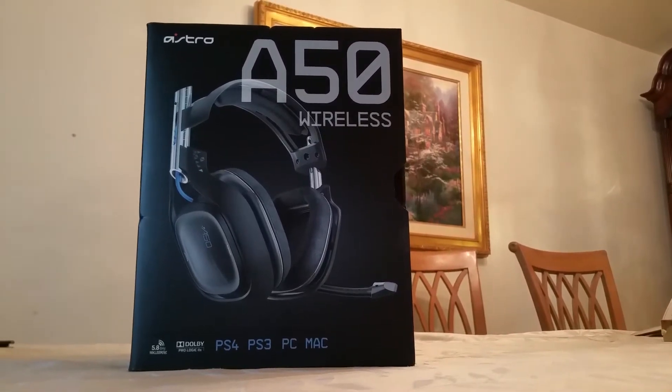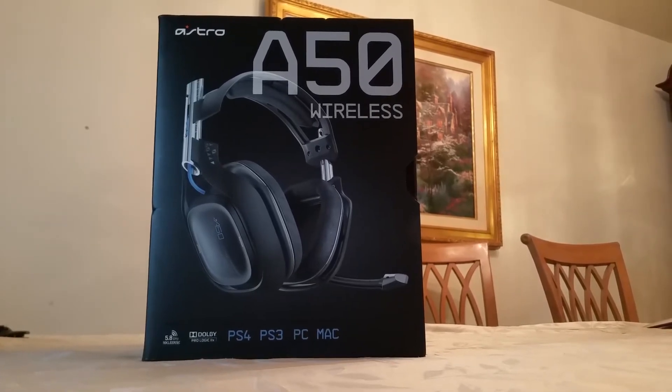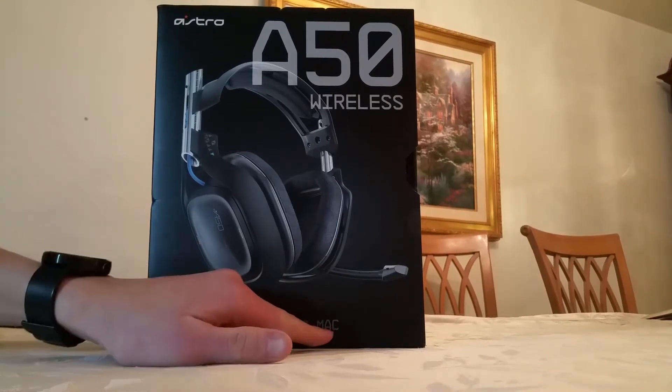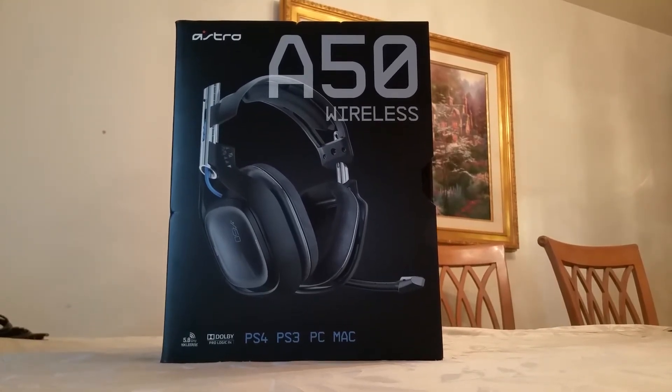What is up everybody, it's TMW Thunder back again with another video. This time it's the unboxing of my new headset, the Astro A50 Wireless for PS4, PS3, PC, and Mac. I just picked these up from Best Buy about an hour ago for about $320 and I'm really excited to share this with you guys.